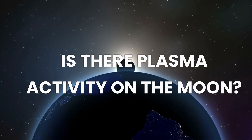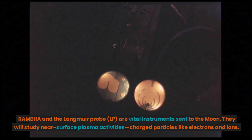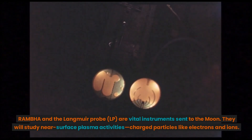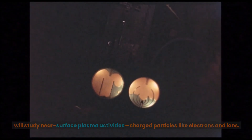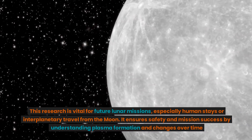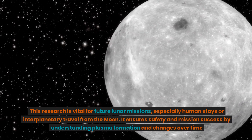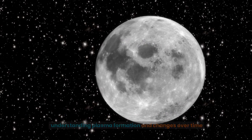Is there plasma activity on the moon? RAMBHA and the Langmuir Probe, LP, are vital instruments sent to the moon. They will study near-surface plasma activities and charged particles like electrons and ions. This research is vital for future lunar missions, especially human stays or interplanetary travel from the moon, ensuring safety and mission success by understanding plasma formation and changes over time.